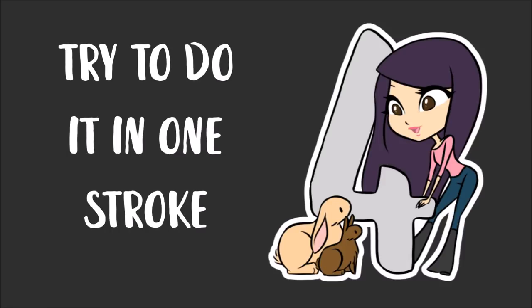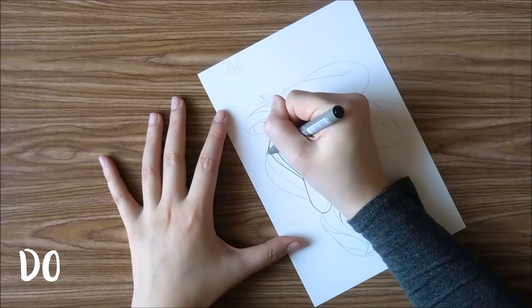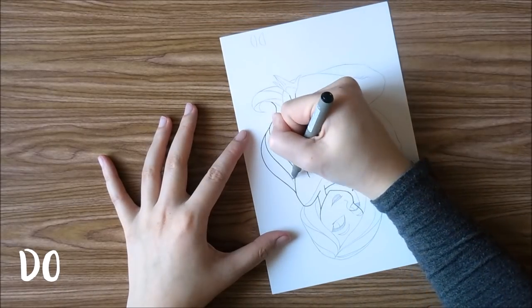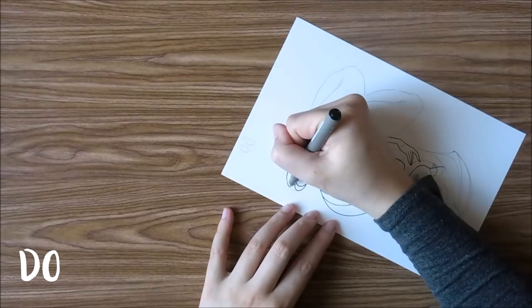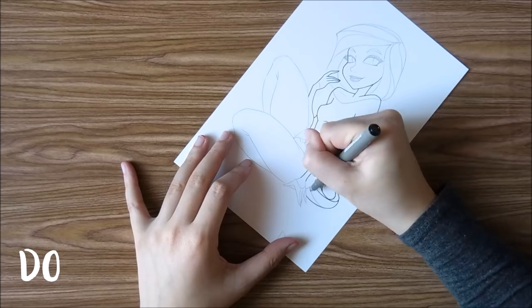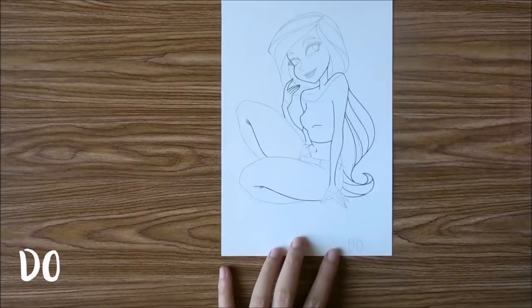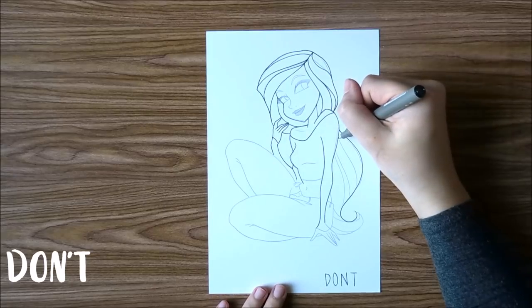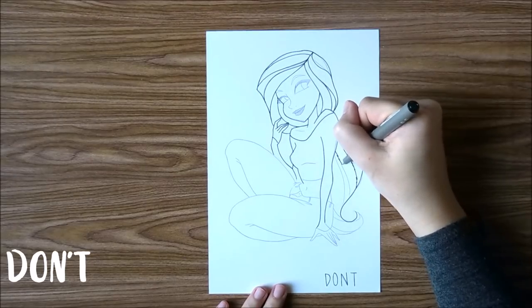Tip number four is to try to do it in one stroke, and this usually applies to something that you want to have a smooth line. I'm not saying to do the entire drawing in one stroke, but as you see in this example, you want to do parts of it in one stroke. You want to avoid sketching with the ink, which I show right now in this don't example.